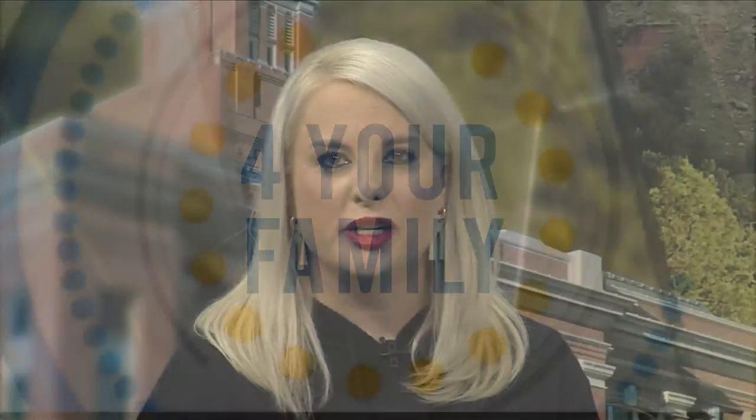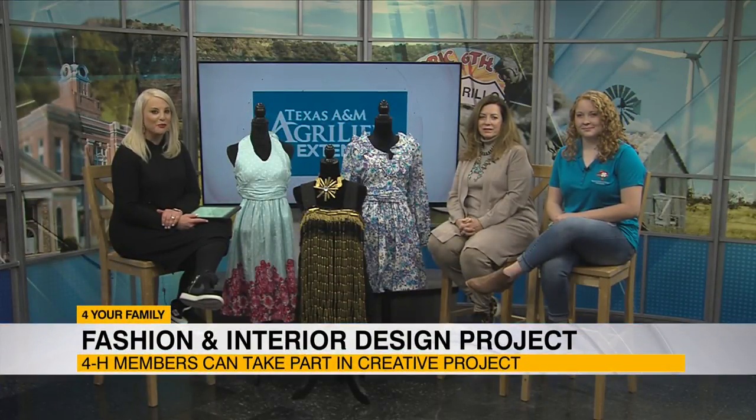The 4-H fashion and interior design program is a chance for students to have fun creating environmentally friendly projects while exploring careers in the fashion and interior design industries. Kay and Avonlea are here today to talk more about the program.